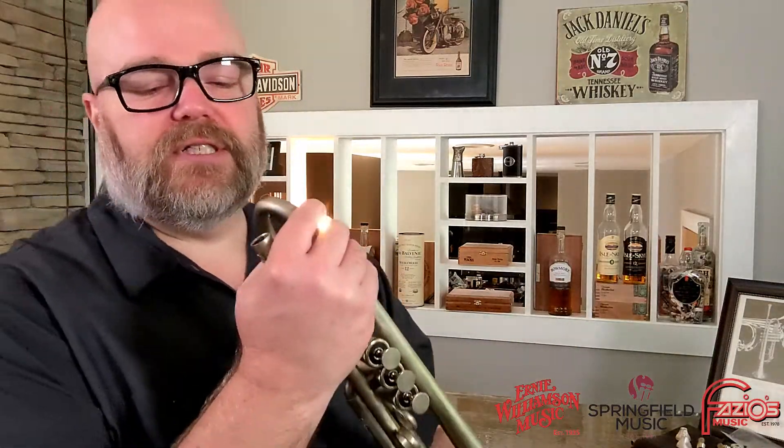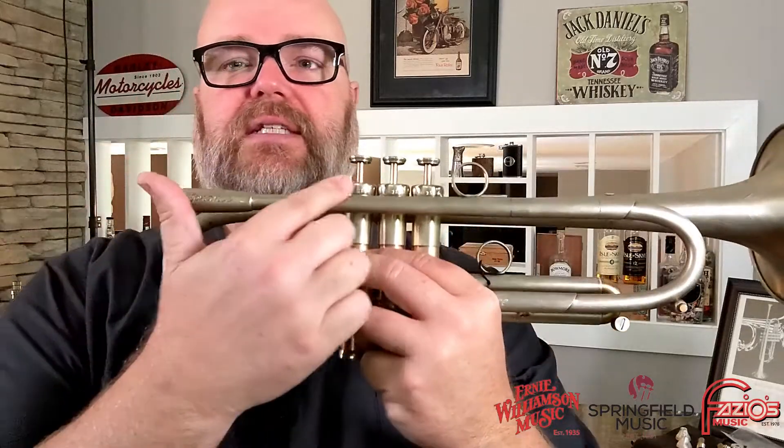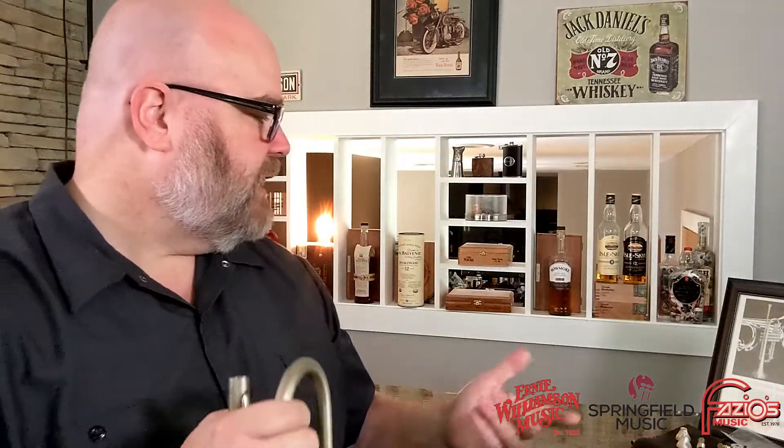So let's talk about this. What you have here is, of course, the lead pipe and then the receiver. And probably if you're spending seven grand on a trumpet, you probably know all this stuff. And this is threaded, which gives you a couple of different options for what you can do for backbore systems.